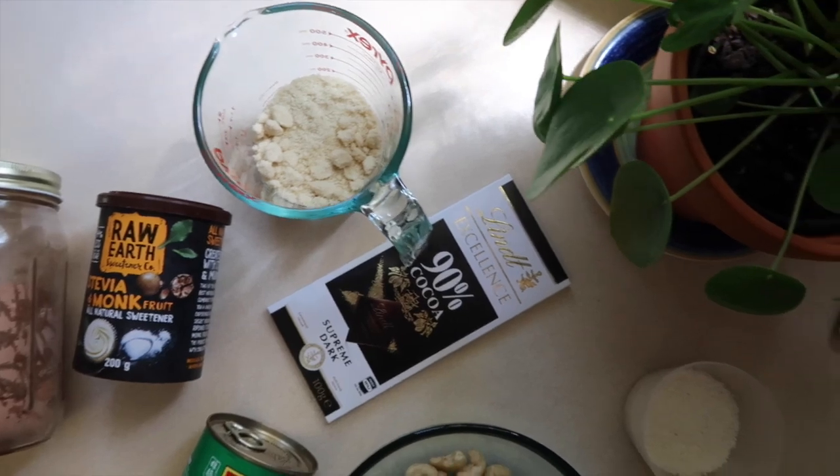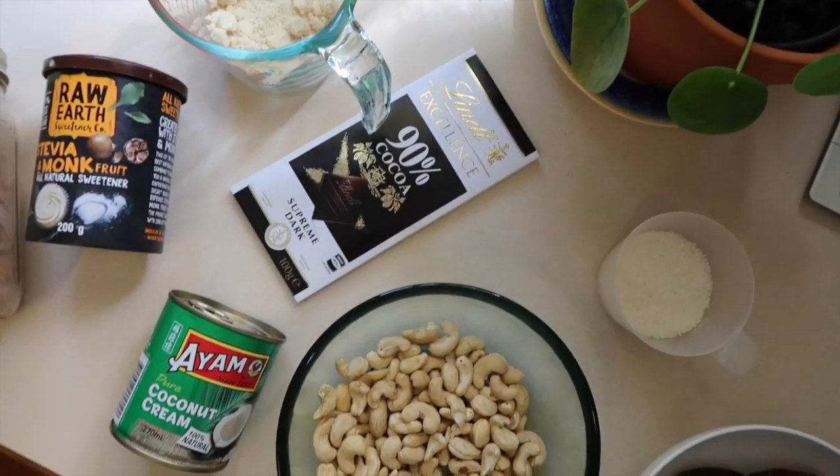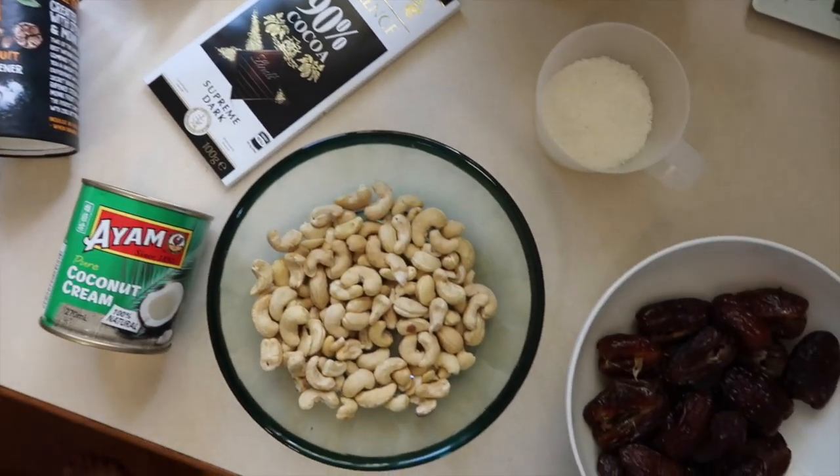Hey guys, welcome back to our channel. It's been a hot minute since we've done a full recipe tutorial, but today we're going to be doing a paleo caramel slice. It's actually pretty simple — we've got all the ingredients laid out in front of us and we were just like, 'hmm, that's all.' It's easy and it's no-bake, so this is more like one of those paleo raw desserts.